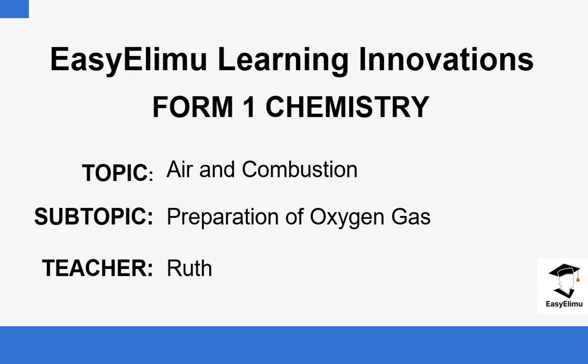Welcome to Easy Aleem Learning Simplified. My name is Ruth, and today we are going to be looking at air and combustion — specifically, we are going to continue talking about the preparation of oxygen. Previously, we talked about oxygen being prepared using hydrogen peroxide, which decomposes to form water and oxygen, collected by the over water method. Today we are going to look at the other methods that can be used to prepare oxygen gas in the laboratory.